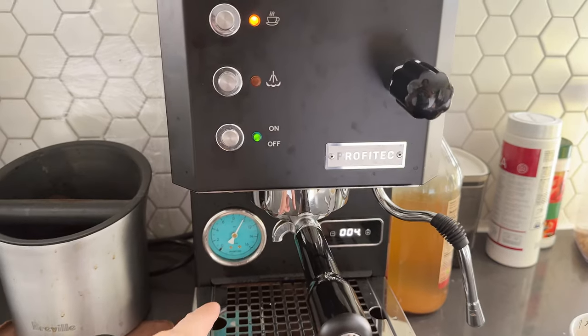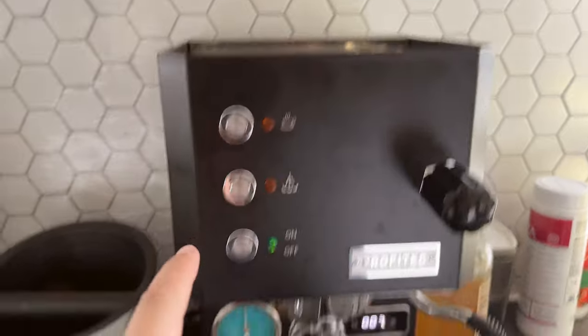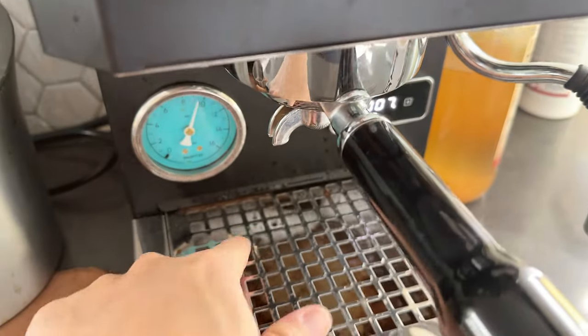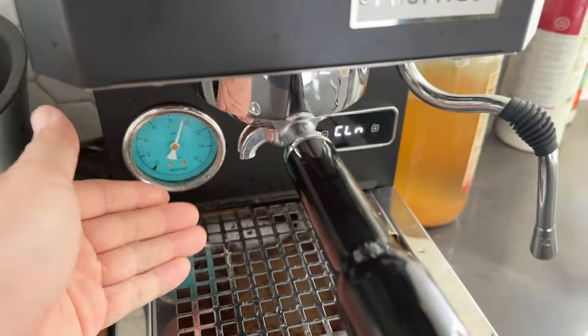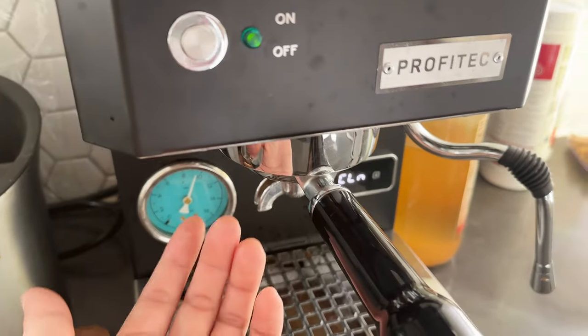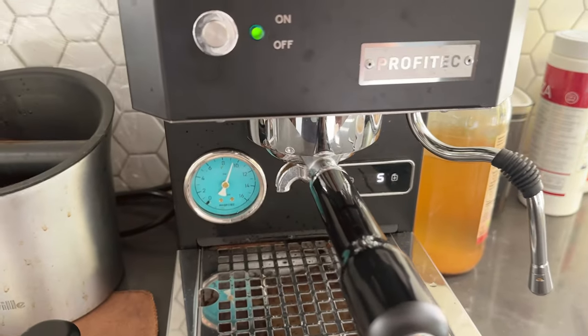You'll see the pressure gauge come up — once it comes up you're going to hit stop, and you can see it already started pushing all the grime out of the solenoid valve. The powder has already gone into the machine. We're going to click a second time.